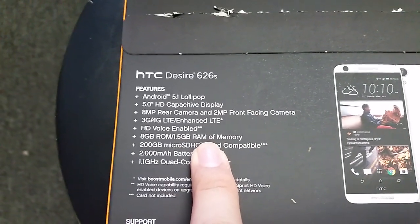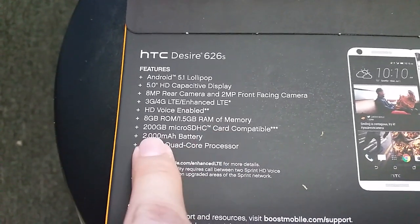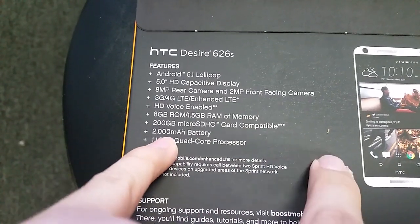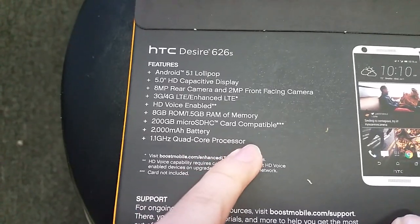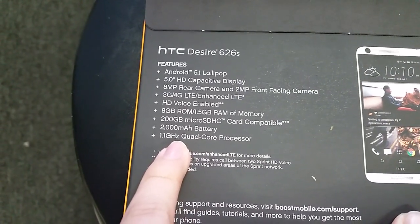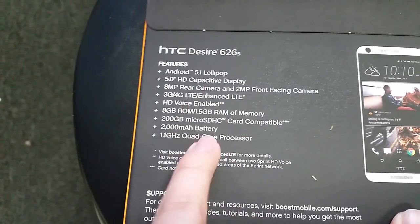It has better RAM than the LG Stylo and the Volt 2 I believe. It's compatible with up to a 200-gigabyte micro SD card — that's crazy. It has a 2,000 milliamp battery and a 1.1 gigahertz quad-core processor. Some people say it lags, and it's not a 1.2 dual-core, but at least it has four cores, which makes up for that.